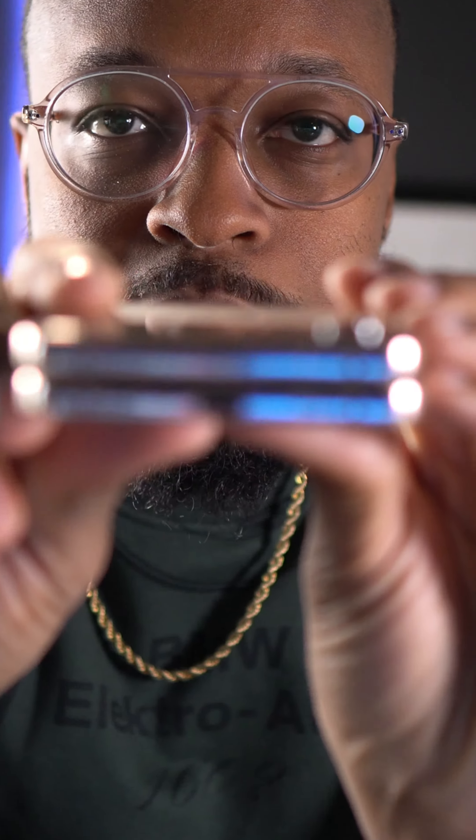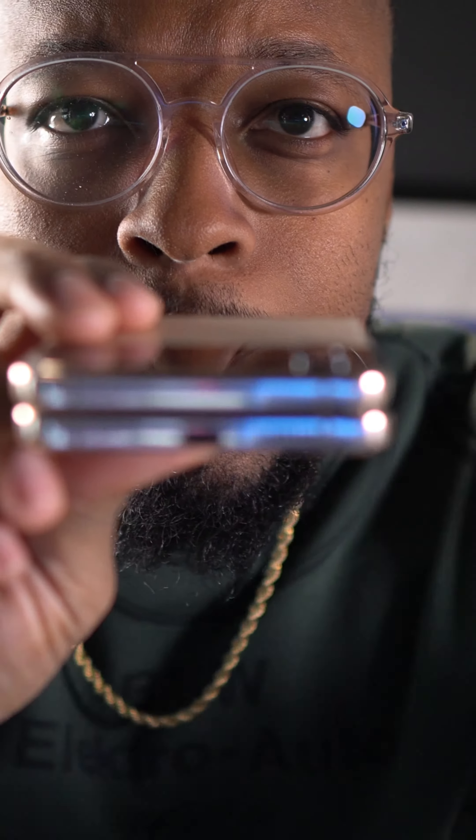This side has what looks like grease coming out of it, and that wasn't there last night. I took it to uBreakiFix but they didn't have any parts in stock, so they had to order some. They said this definitely is a warranty issue, and I also have Care Plus on it.